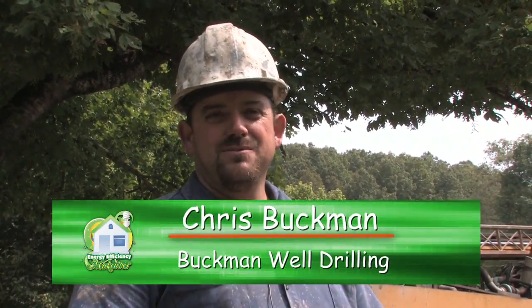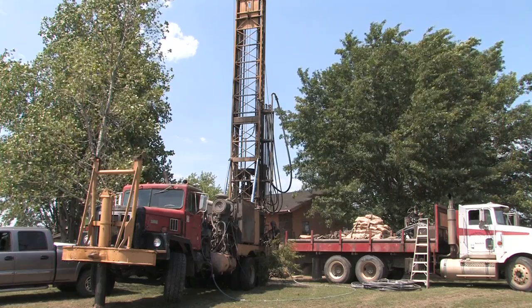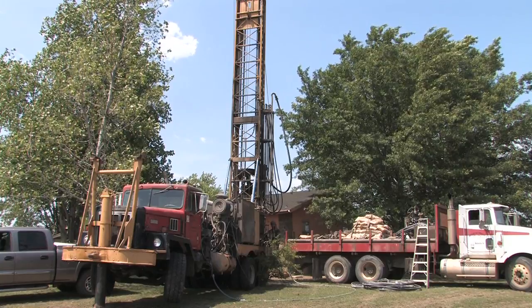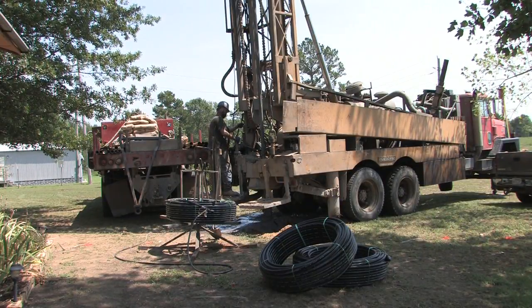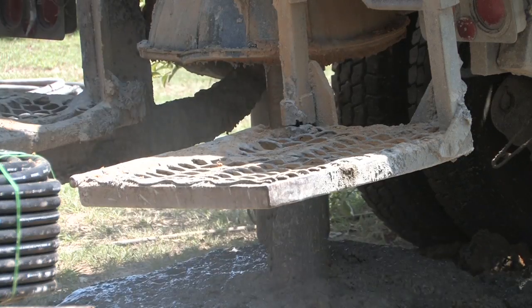Hello, my name is Chris Buckman. I'm with Buckman Well Drilling and we're here today drilling three 200-foot geothermal wells for this home. The drilling method we're using is air rotary with a down hole hammer.